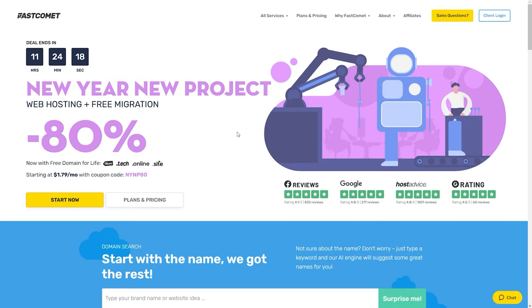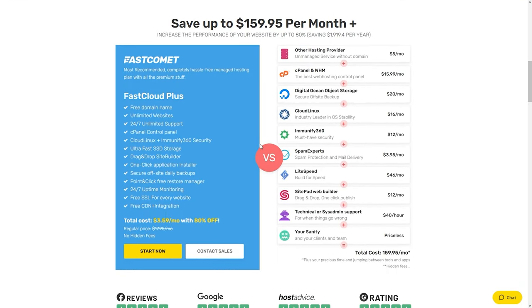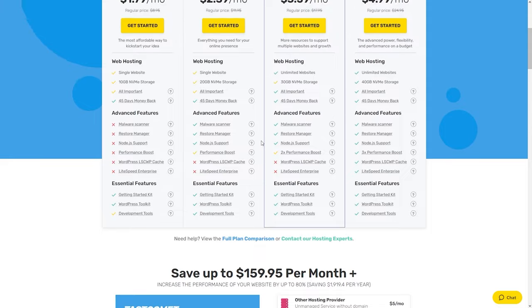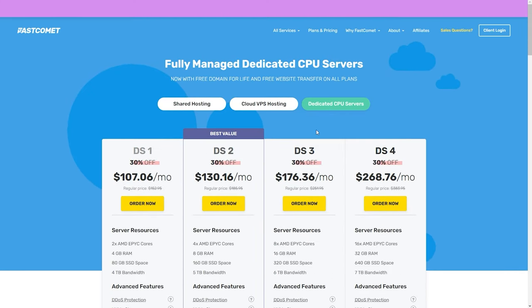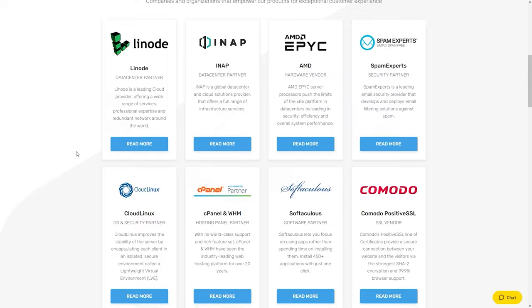Now before we continue, I'd like to quickly mention the sponsor of this video, FastComet. FastComet is a hosting company you can use to create your own websites — from blogs to shops to any type of project. They offer amazing 24/7 customer and technical support and are cheaper than most bigger hosting companies like GoDaddy, SiteGround, and Bluehost. Check them out from the link in my description below.